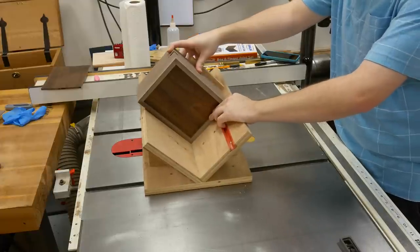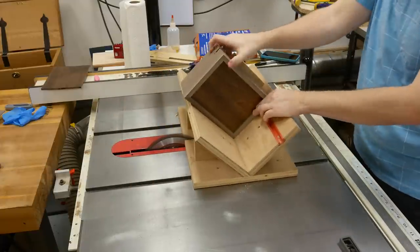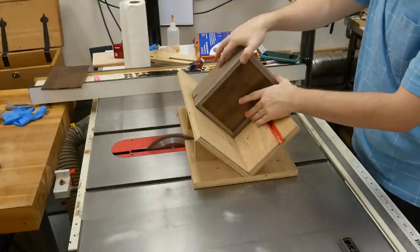The next day after the glue dried, I used my miter key jig to put quarter-inch keys centered on the corners of all four sides of the box.